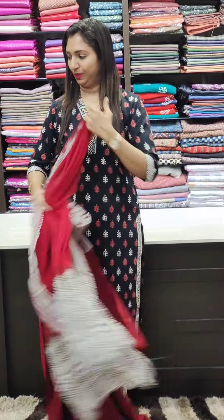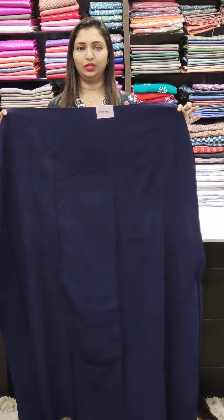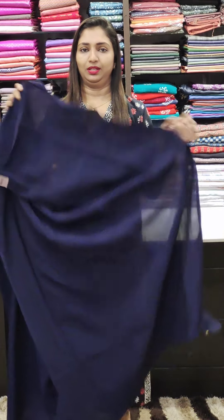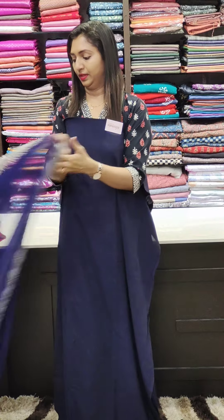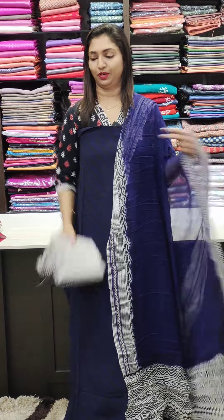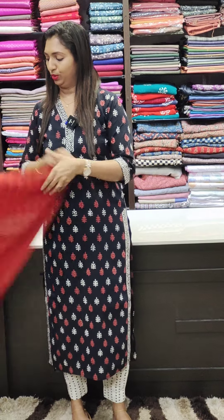This is a beautiful color combination. Next one. This is a dark blue. Dark blue. This is a striped color. This is a thick fabric. This is the last fabric. This is a pure Georgette tan. This is the bottom. Last shade.